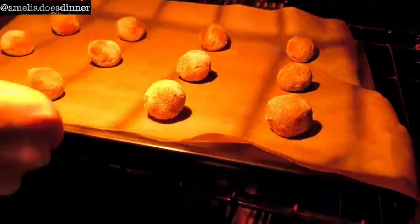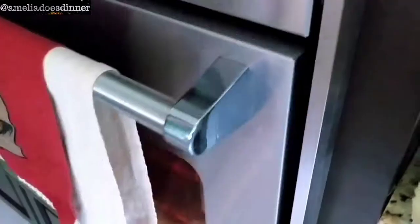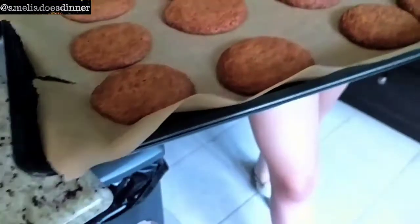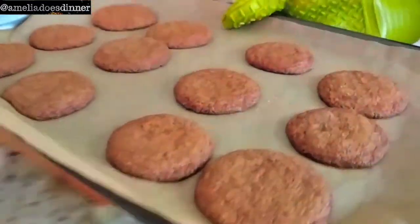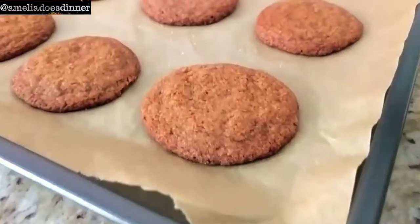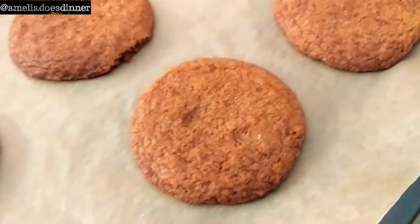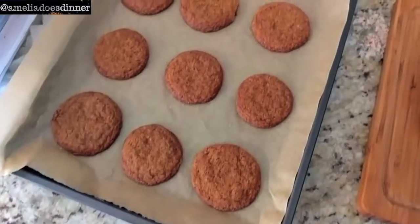Pop the tray into a preheated oven and bake for about 12 to 15 minutes. And then there you have it — a beautiful batch of crispy, crunchy, spicy ginger snap cookies. Now all you have to do is enjoy.